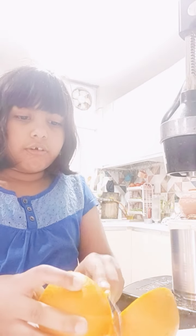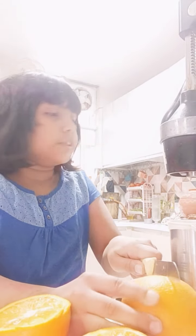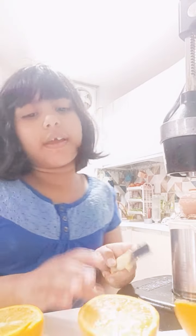Okay, I better cut one more and then I'll put them in the juicer. Let's see — this is the juicer, I need to open it up.